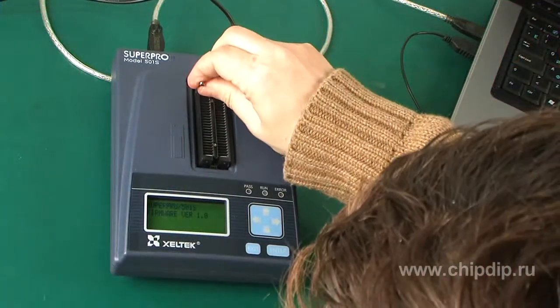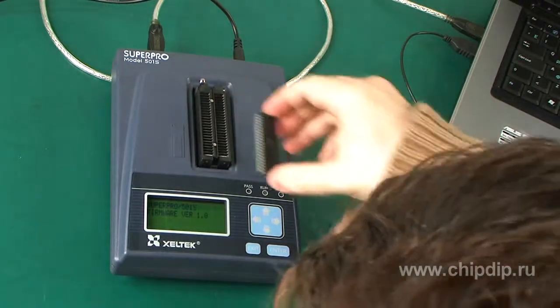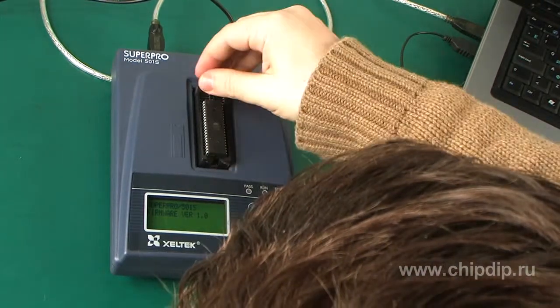The ARM7 processor with RIF technology enables the highest ever operation speed. For example, writing and verification of 64 MB of NOR flash memory takes only 11.3 seconds, whereas the same operation for EEPROM of the same volume amounts to 43 seconds.